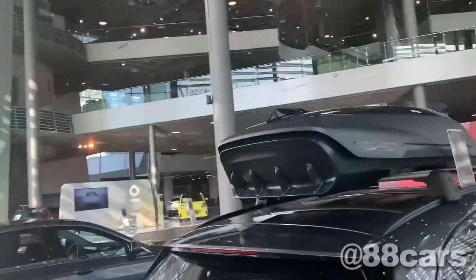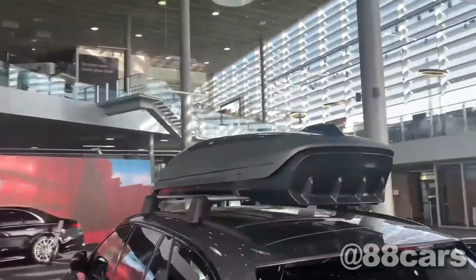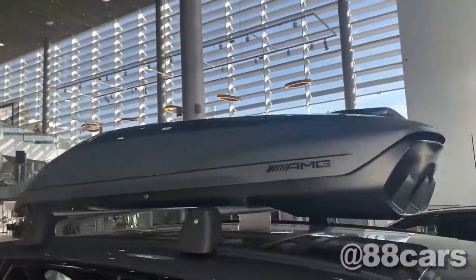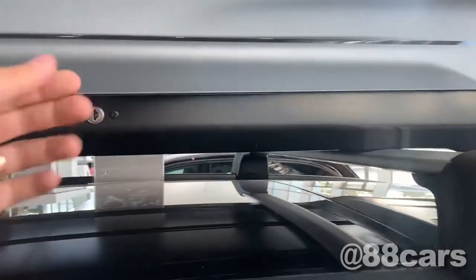Let's have a look around. Here we have the lock — it's possible to open it and put your stuff in.